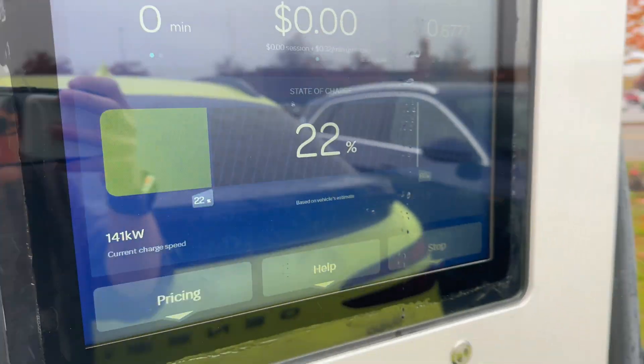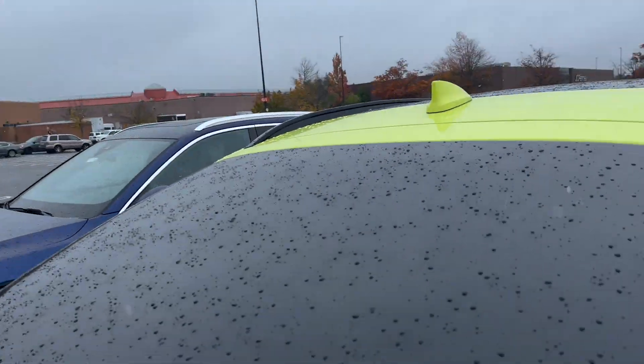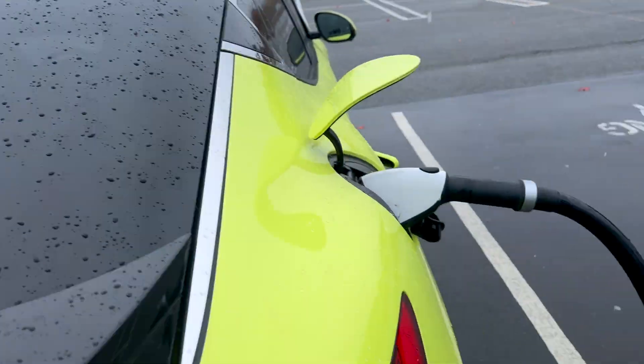And we're instantly ramping up to 140 kilowatts — that's about the max this station will do. It is raining pretty heavily. Just goes to show that preconditioning your battery will have an impact on your charging speed if you have the preconditioning feature available.